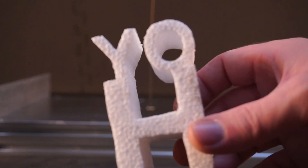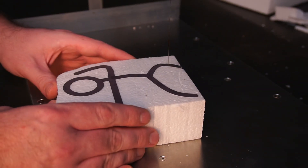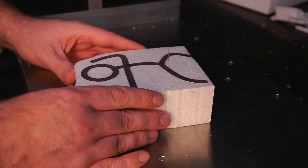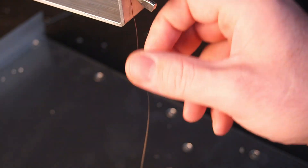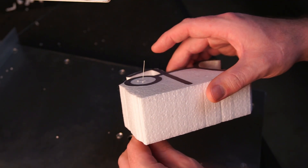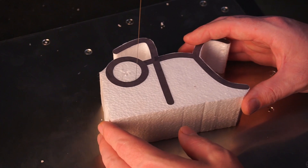Hot wire cutters allow you to cut various types of foam into pretty much whatever shape you need. To make cutting internal holes quick and easy, the hot wire can be removed by loosening a wing nut, then simply push the wire through the foam before reattaching it to the tension arm.